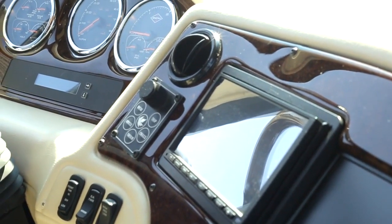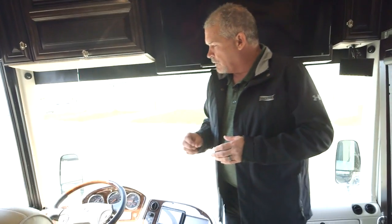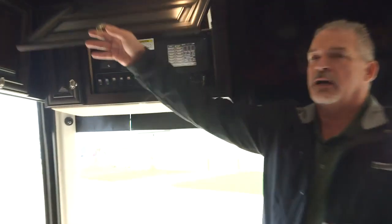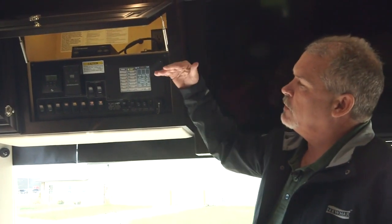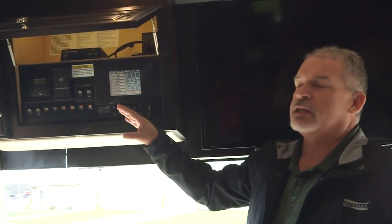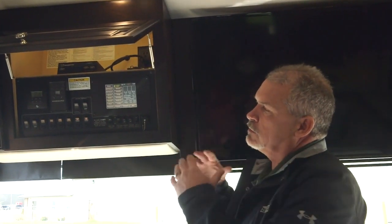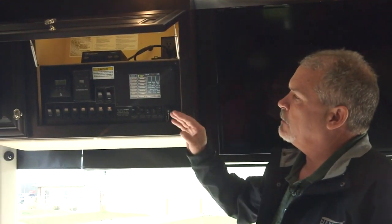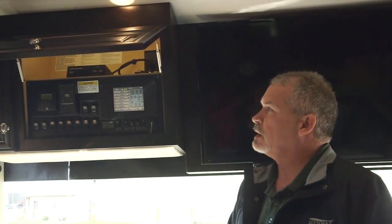We upgraded the JBL sound system — it's a tremendous sounding system that gives you great sound throughout the coach. We've also completely redesigned the overhead cabin. You've got your Silverleaf system, and we've brought everything down so it's much easier to read and access. We've also taken your Girard controls from the overhead and put them in this panel — consolidating everything to make it much more functional inside the coach.